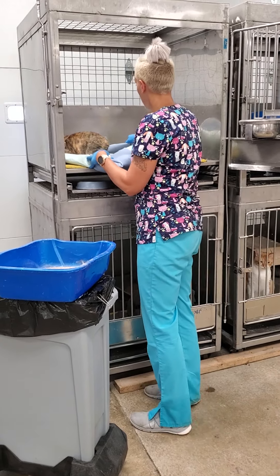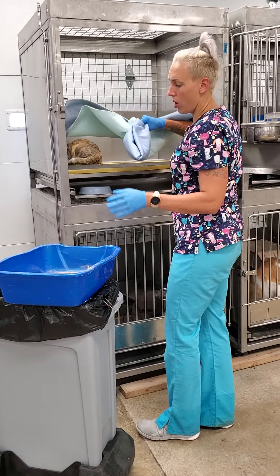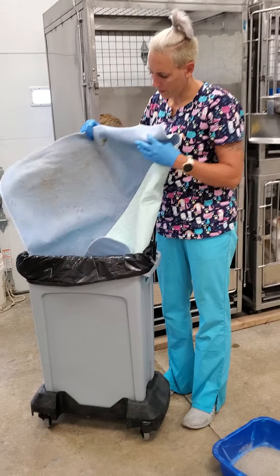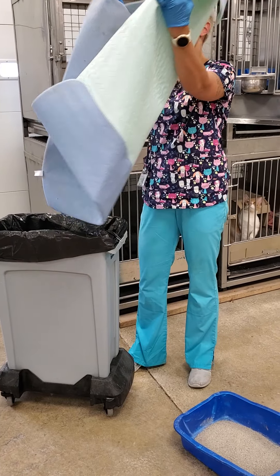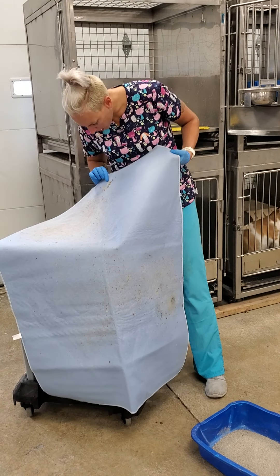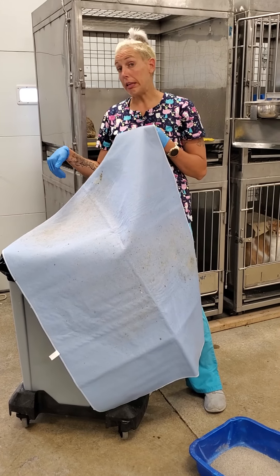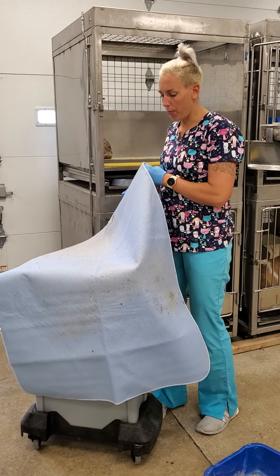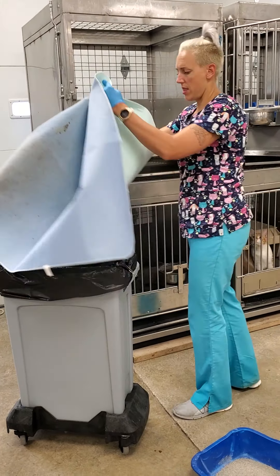I can pull her out and put her in another cage or in a carrier while I'm doing this. What I've done is contained all of the litter in the mat and I'm just going to shake that off into the trash can. During the week it's fine to leave this — there's a little bit of hair on it and maybe some wet food. This is pretty dirty, so on a deep cleaning day I'm going to completely change this. A little bit of hair is fine, but we don't want to leave it like that for weeks on end.